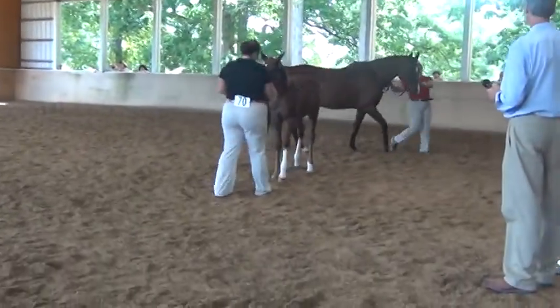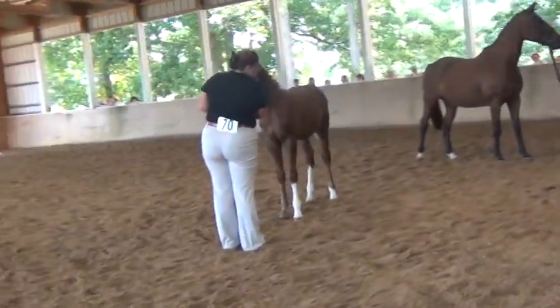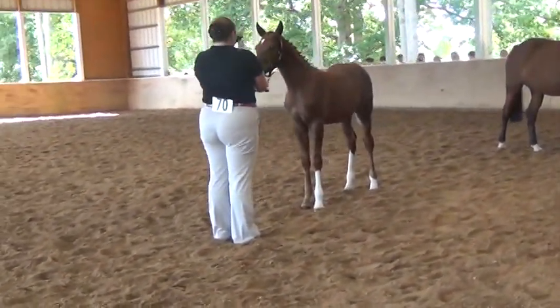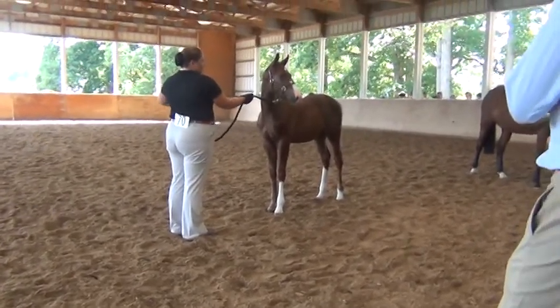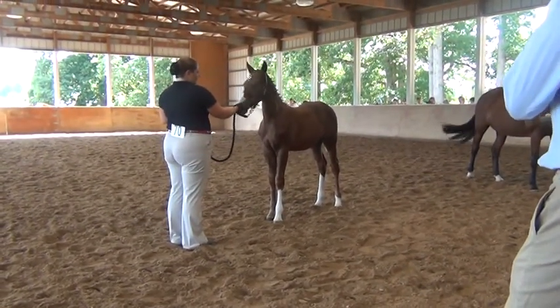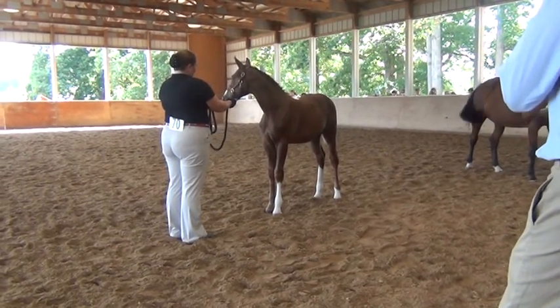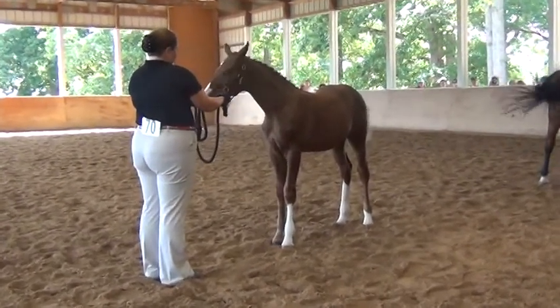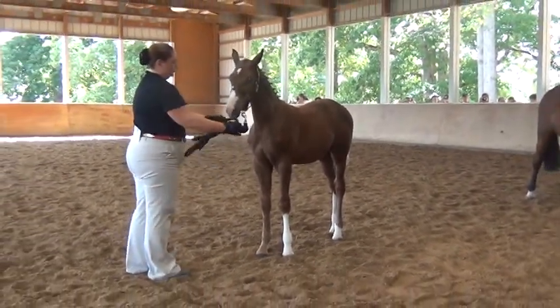Number 70. Very nice top line. Well muscled through, well muscled over the loins. Look at the top of his back — you can see the muscle on either side of his spine.